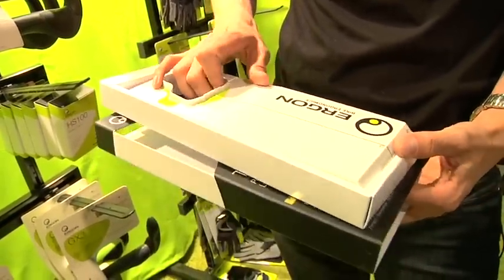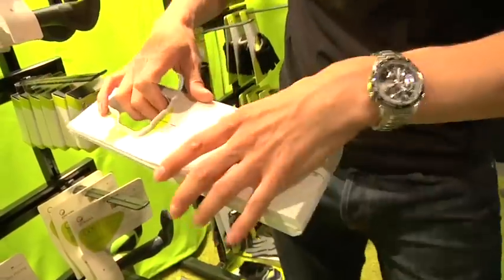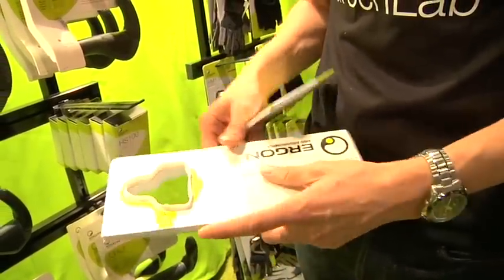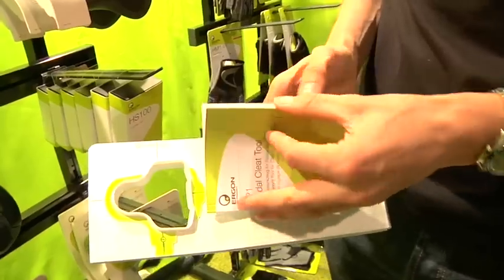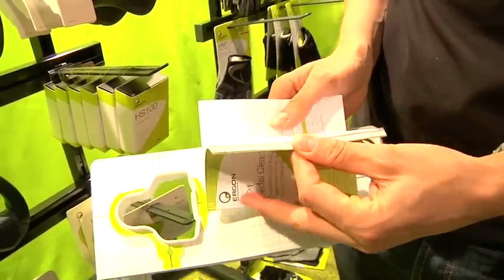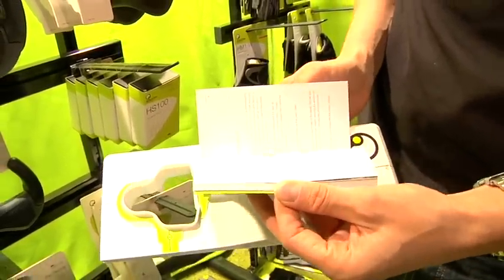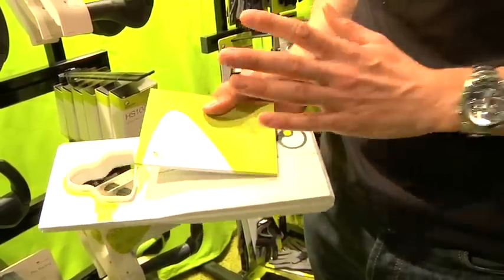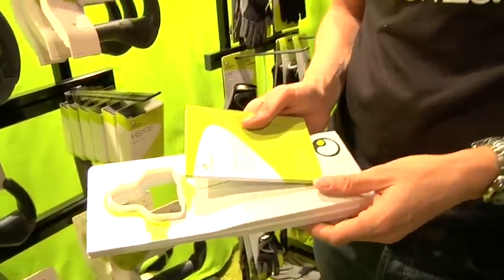It comes with a guidebook inside the tool which talks you through all of the principles of installing cleats. It allows you to set up the cleats symmetrically and make infinite adjustments through a gradual process. I think it's something that all racers will want to have and all good shops would certainly carry.